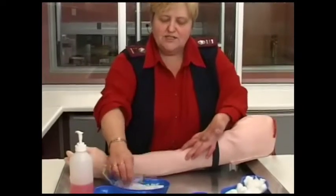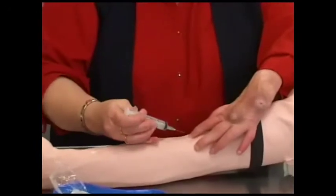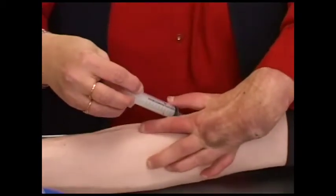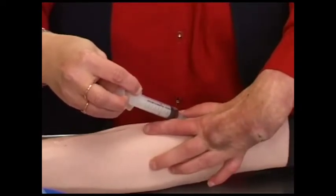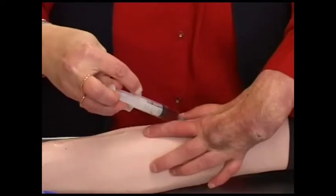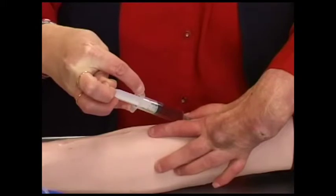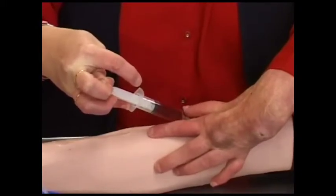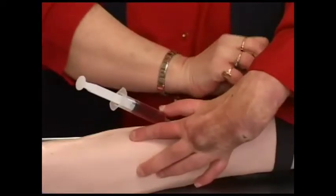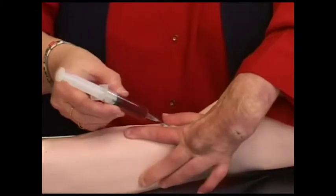You still need to stabilize your vein. Take your syringe bevel up, facing upwards, and insert it into the vein, then slowly pull back. Don't pull too hard because you don't want the blood to hemolyze. Slowly draw the blood, then loosen the tourniquet, take your piece of cotton wool, press down on it, and take out your needle.